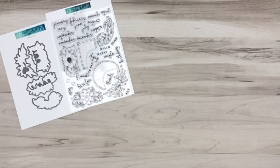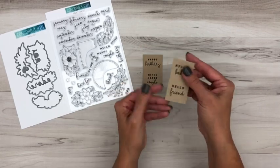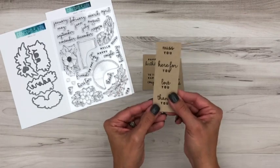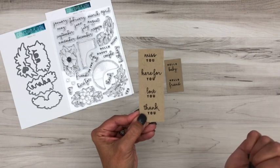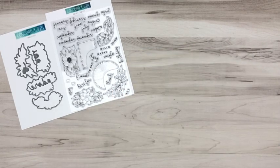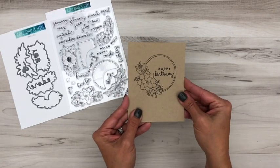Also note that the stamp set includes sentiments like 'Thank You,' 'To the Happy Couple,' 'Happy Birthday,' 'Hello Baby,' 'Hello Friend,' 'Miss You,' 'Here for You,' 'Love You,' and 'Thank You.' So not only does this create beautiful calendars, but it will also create cards, and those sentiments fit inside the frames as well.